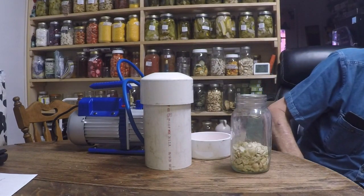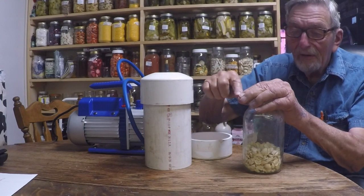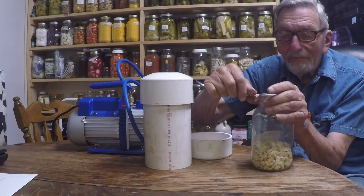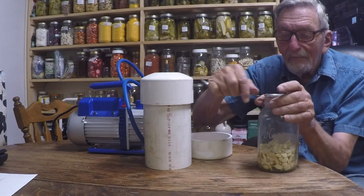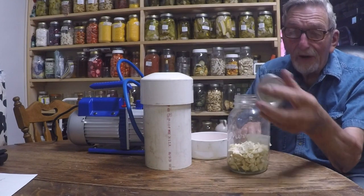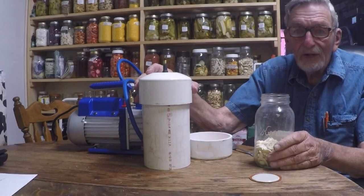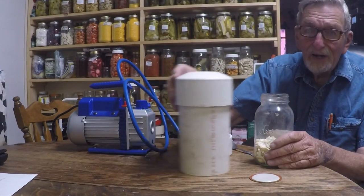So let me show you how tight it is. So that really puts them on there tight. Anyway, that's my do-it-yourself vacuum chamber along with the cheap Chinese pump — that's how it works.